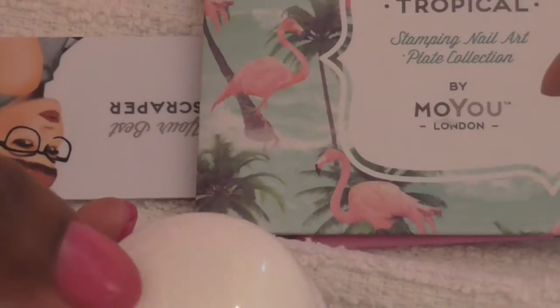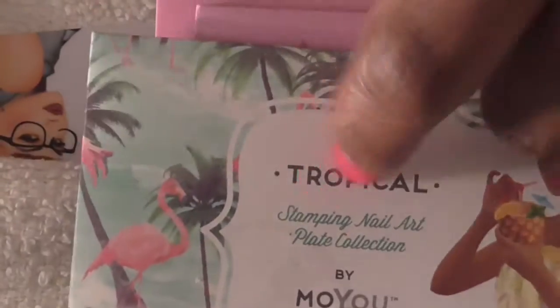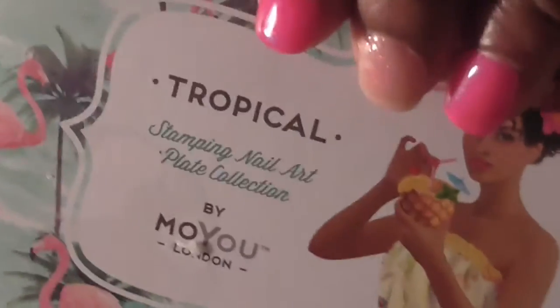That's all I purchased from Moyu London. If you have any questions, comments, or concerns, please leave them below. I'll try to link the Moyu London site below so you can purchase these if you'd like. Take care and have a wonderful day.